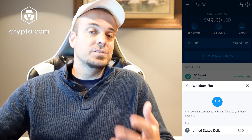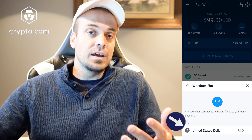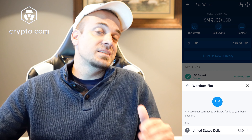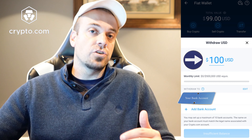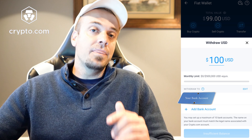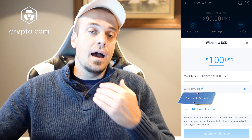Next it's going to ask you about your particular currency. In my case it's the United States Dollar; if you're in Europe it'll probably be the Euro. It's going to be specific to your currency. Then it's going to ask you how much you want to withdraw from that fiat wallet — it's just pulling it from the fiat wallet — and you should see your bank account listed below.